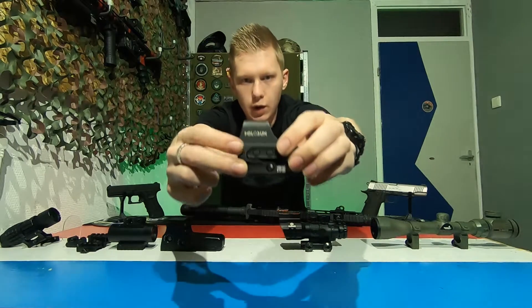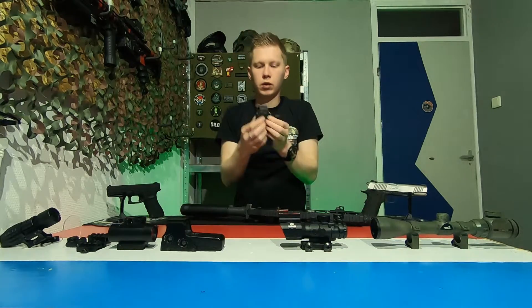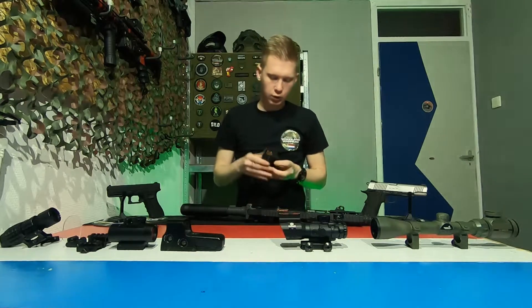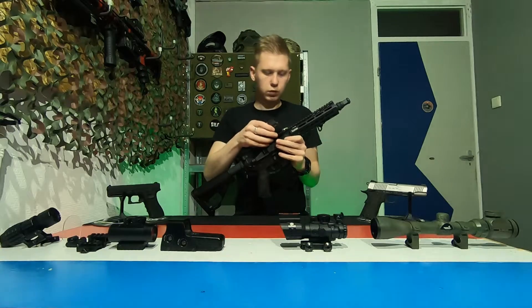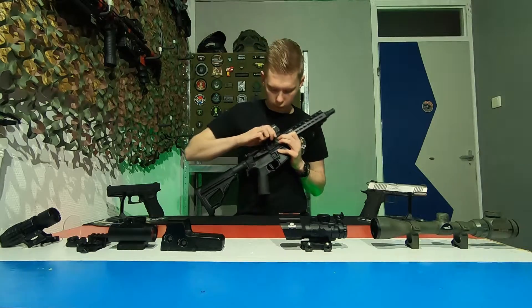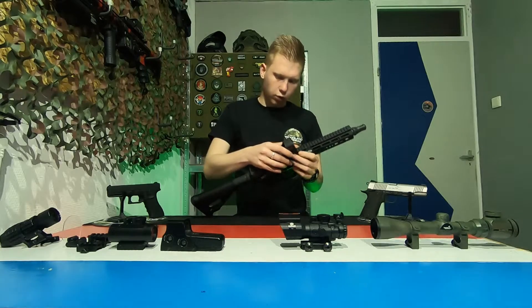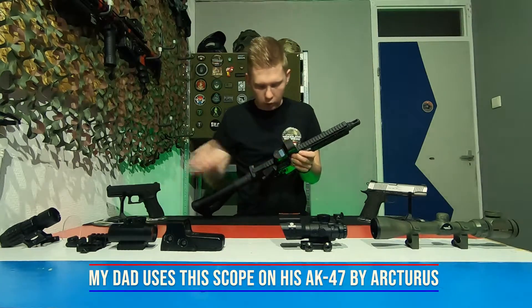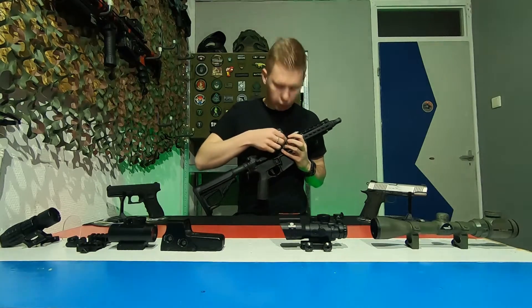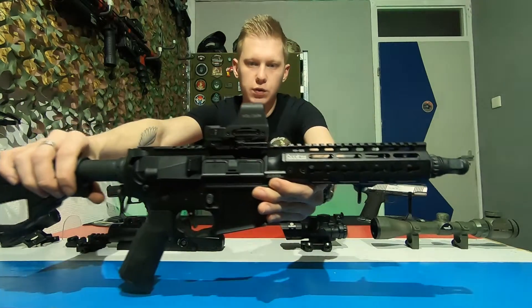There are two buttons on the side: one for more brightness and one for less brightness. If you press both, it turns the scope off. This one uses a simple locking mechanism to attach to the weapon. This is how it looks when it's on the weapon.